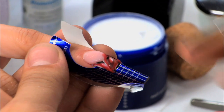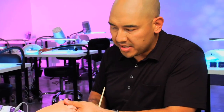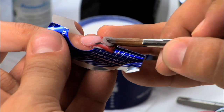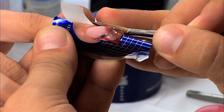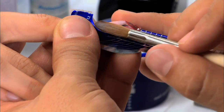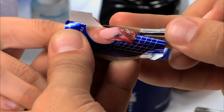Alright. Once I actually have it covered on the surface — we're going to take speed clear. I'm going to cap the free edge and make sure we cover our design, all the way up and around. We're going to allow this to dry, and then we're going to file it into shape.